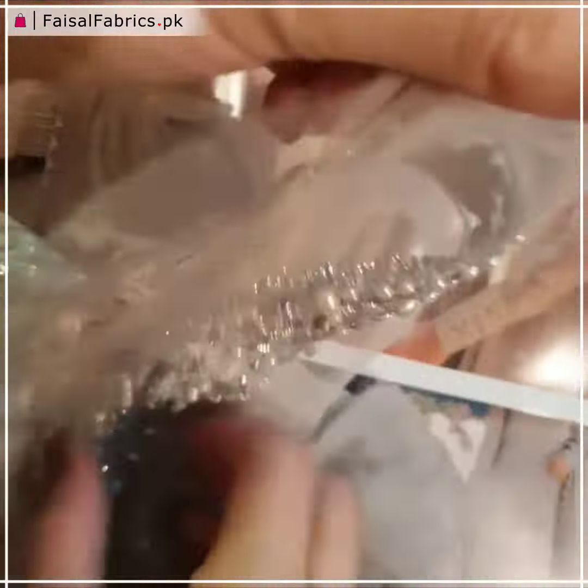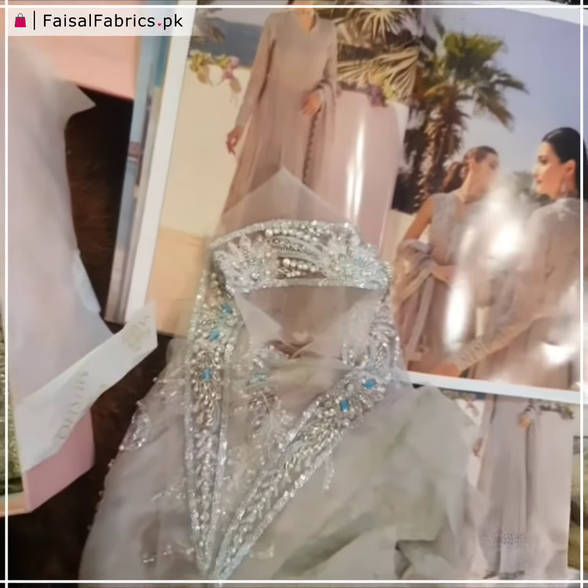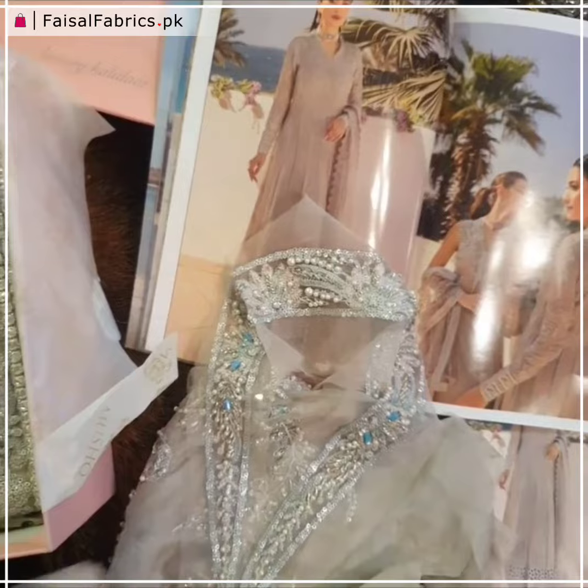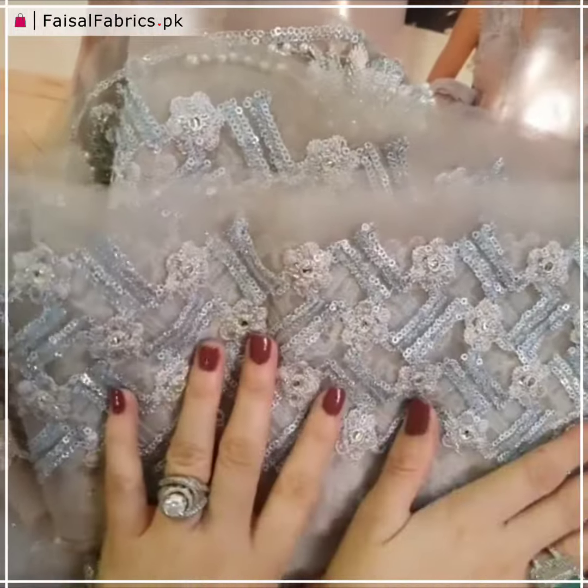Now this is the collar — pearls, Nakshi, crystals of course. It's beautiful. This is the neckline collar. This is also very nice.